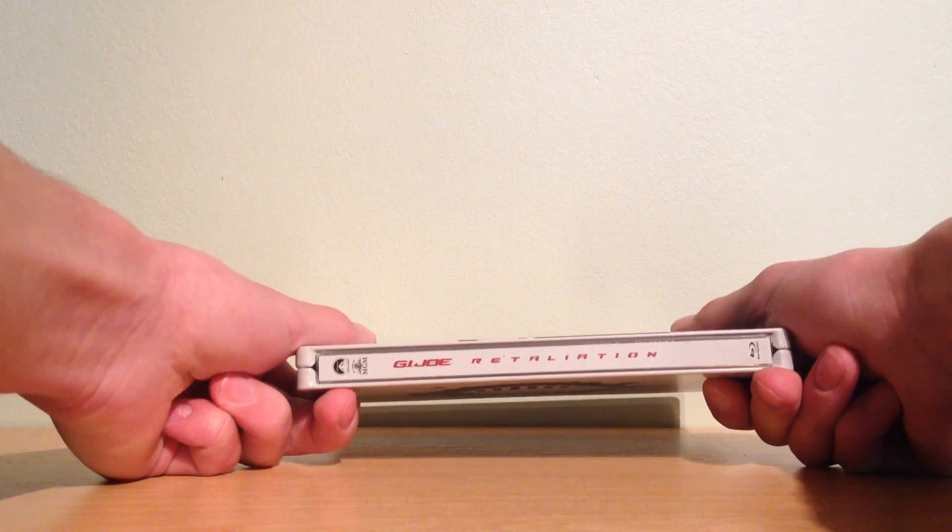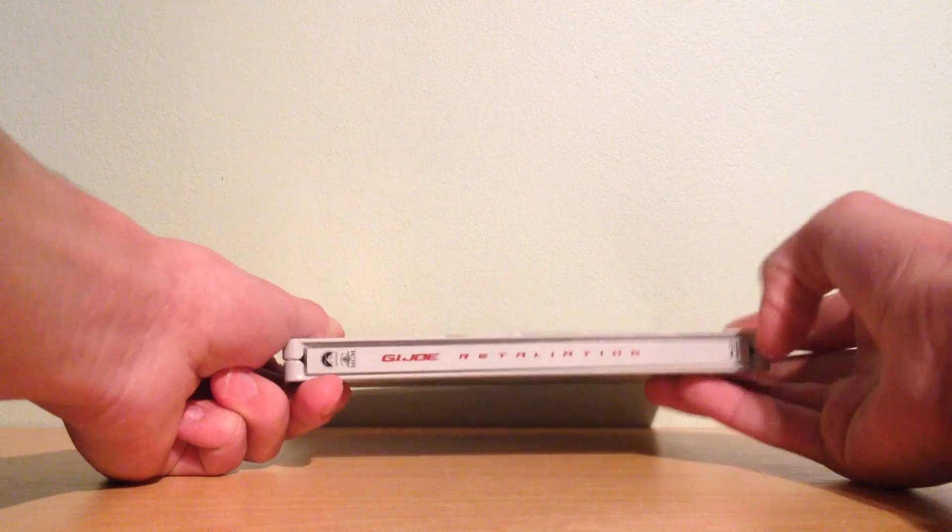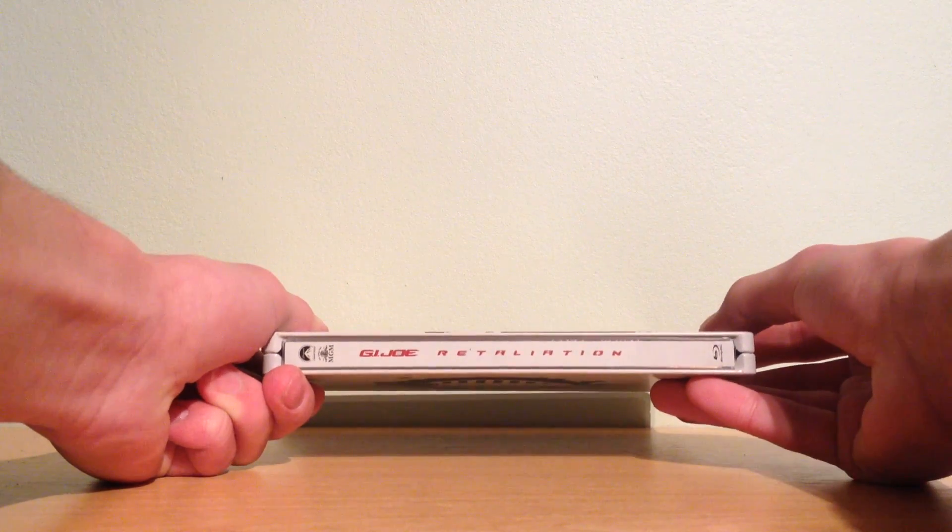Here you have the spine. On the top you have the Paramount and MGM logo. In the middle the title G.I. Joe Retaliation, and on the bottom the Blu-ray disc logo.